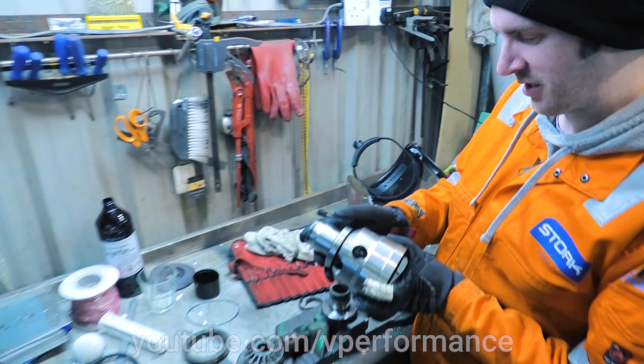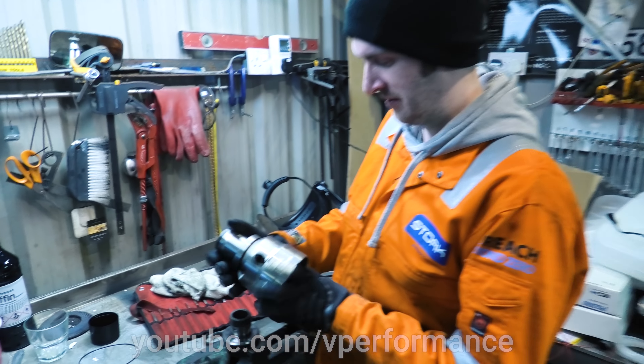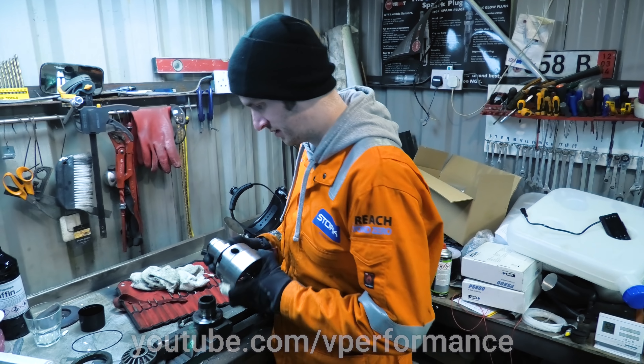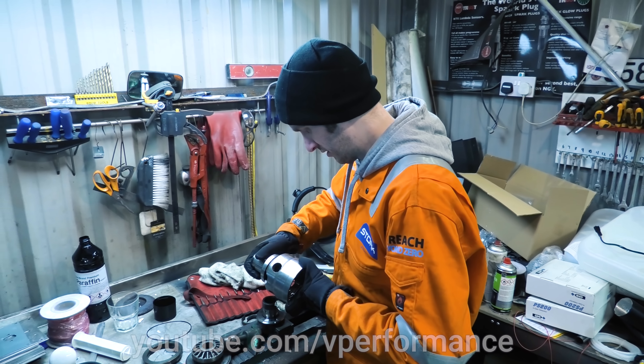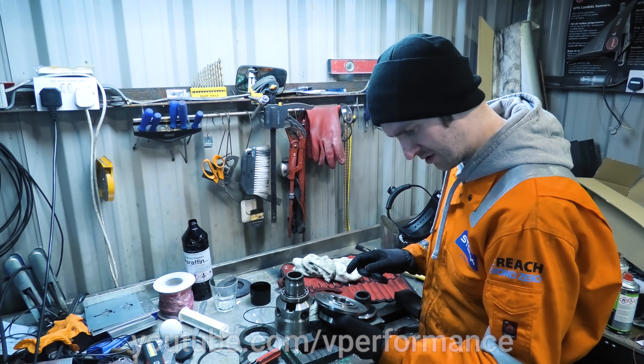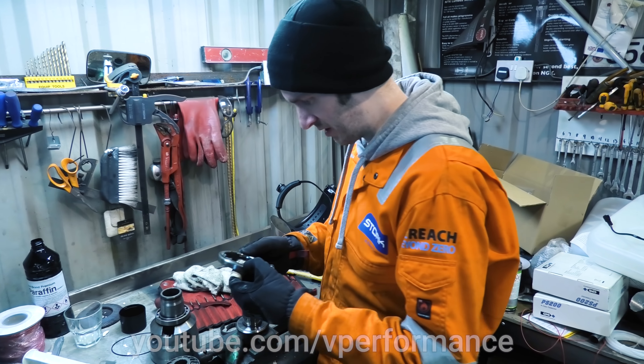If we looked up these part numbers, would that tell us if this was an LSD or not? Do you see a part number stamped on it? It's got EZ128. That's not one of the Subaru part numbers — those are nine digits. Maybe that's just a factory number. The part number is probably on the box it came in.